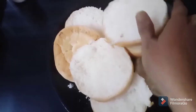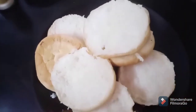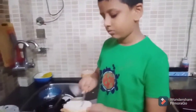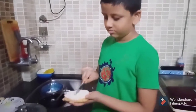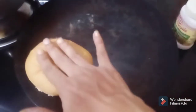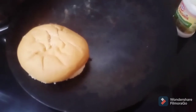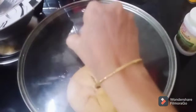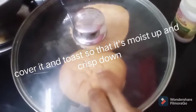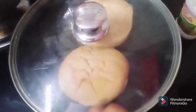First, we will put butter on the burger buns and toast the burger buns. I will put butter on the burger buns in the pan and cover it with the lid so that the burger buns will be crisp and the moisture will stay intact.